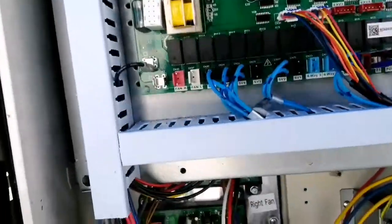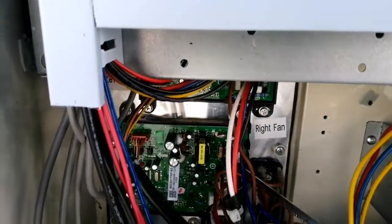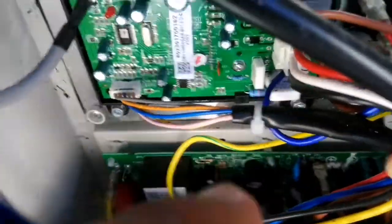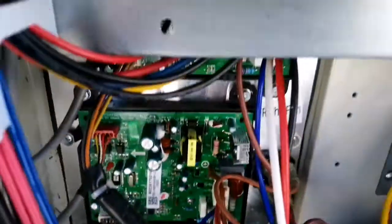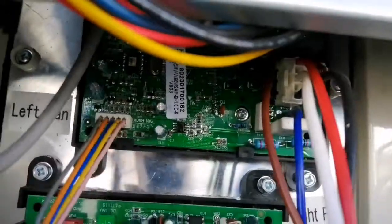Here you can see we have the right fan module PCB. This is the power PCB inside. And this is the fan module for the right side fan. On the top, this one is for the left fan.